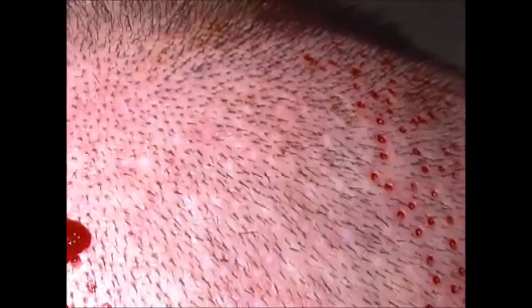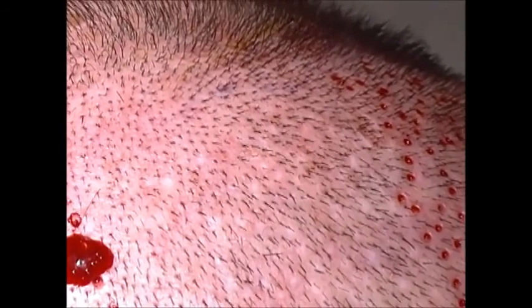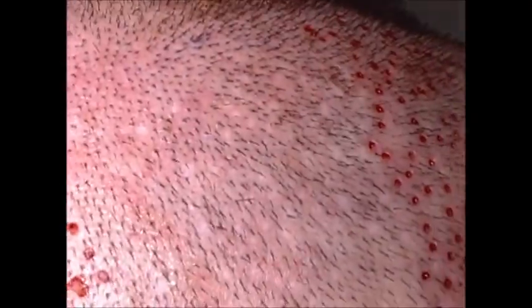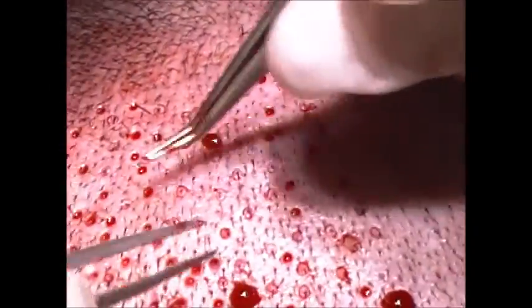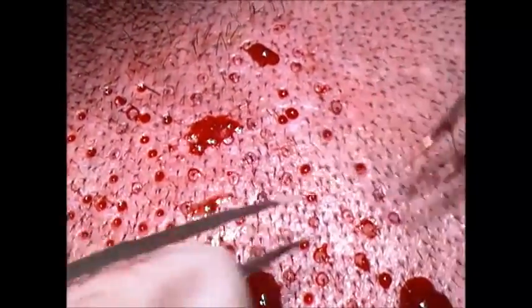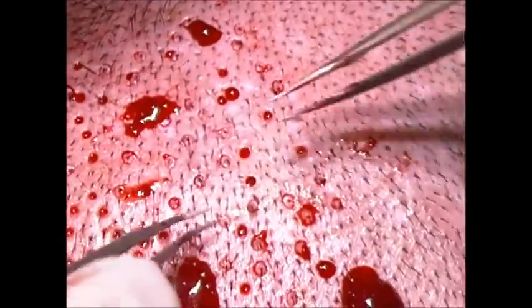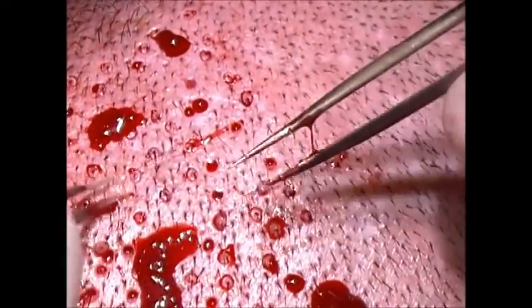There's one spot on his right side where I must have gotten overzealous, because we've got a little donor depletion — I've commented on that in a couple of my videos. The doctor is tempted, when having success in one area, to just keep working there to get as much hair for the patient. But you've got to spread these extractions around.